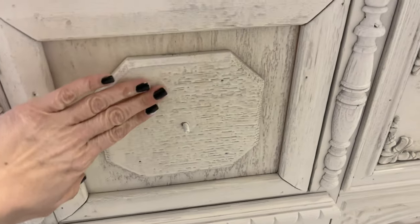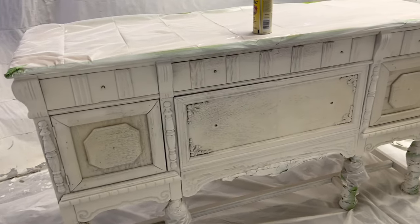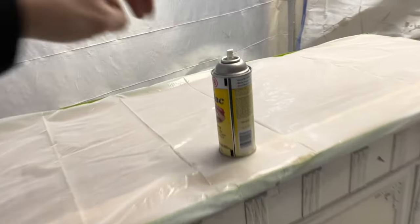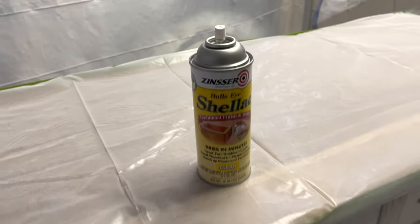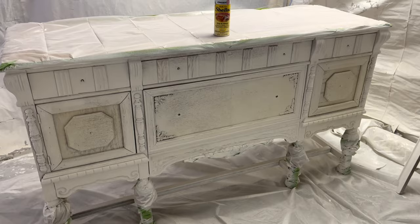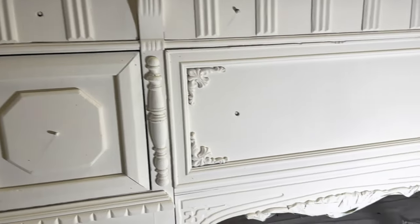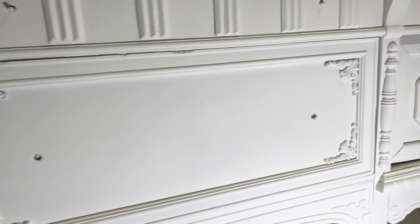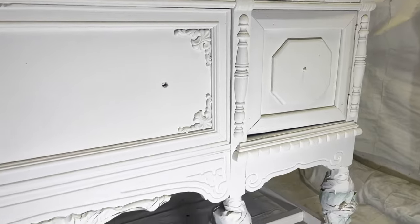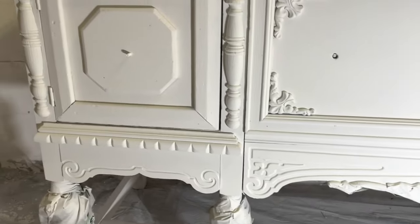I got another coat of shellac on and it's all dry. You can see how the shellac makes it appear yellow — even though it says on the can that it's completely clear, it is not. But that should stop the bleed through. Let's go ahead and get coat number two on. After one coat this buffet was looking pretty bad, but after two coats — what a difference. That DIY paint covers so beautifully.